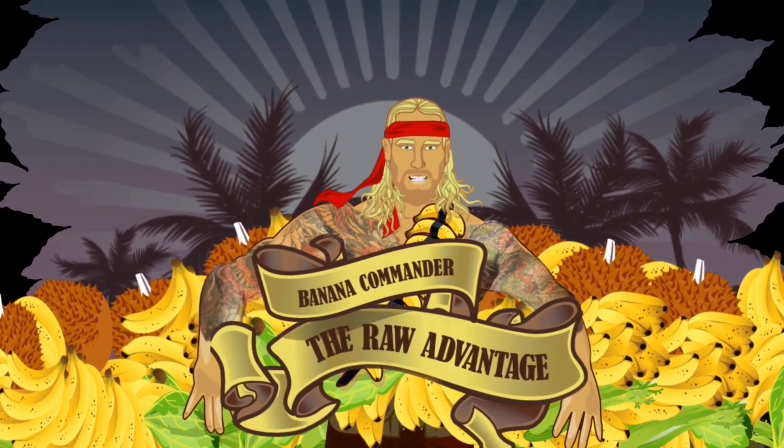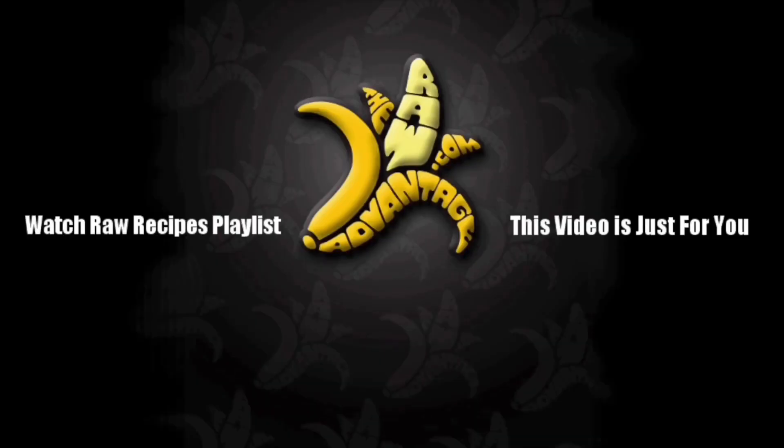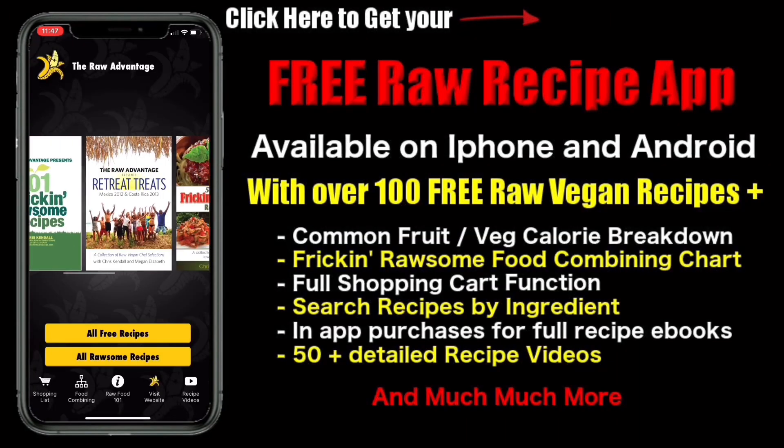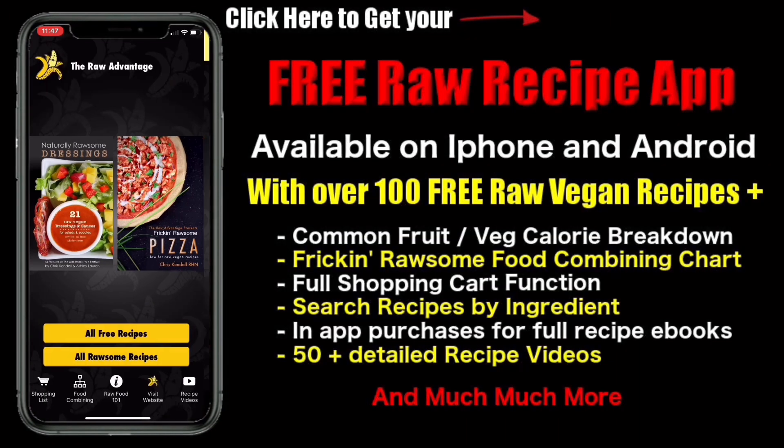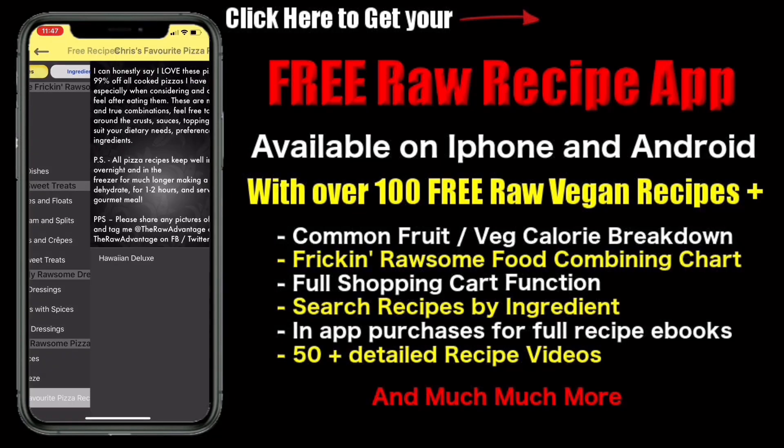Fresh homemade coconut milk for soups, curry sauces, and more. Don't forget to check out my raw recipes playlist in the top left, the suggested video in the top right, subscribe for more videos in the bottom right, and get your three free ebooks in the bottom left. Grab the free raw recipe app available on iPhone and Android with over 100 free raw recipes, fruit and vegetable calorie breakdown, food combining chart, shopping cart function, and much more.